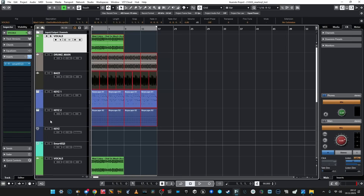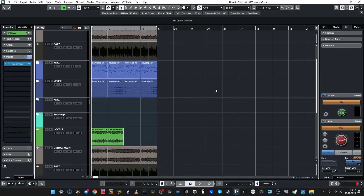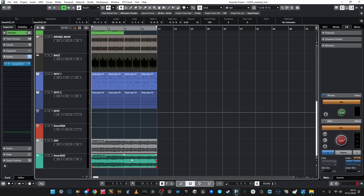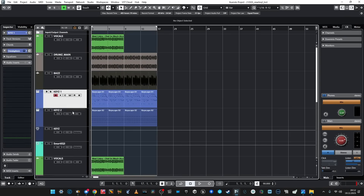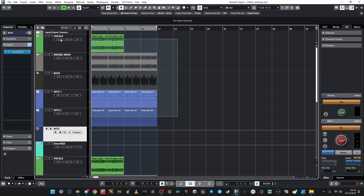I mentioned SmartEQ 3 also for a reason — I created back then a simple yet messy and kind of bad arrangement so that we forced SmartEQ 3 to show its potential. I rendered the SmartEQ 3 version, and I also rendered the dry thing with no mixing at all, using only the auto EQ functions of SmartEQ 3. I will do the same now using SmartEQ 4 on the very same arrangement so we can compare whether it improved at all.